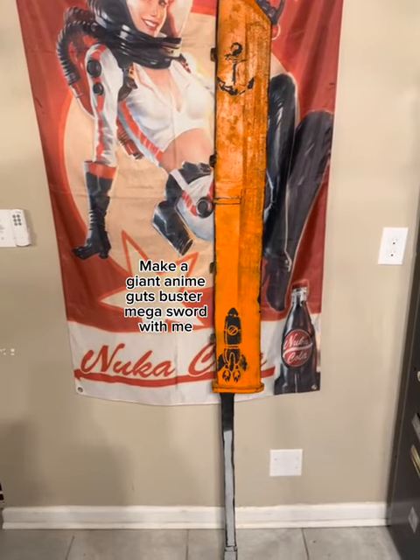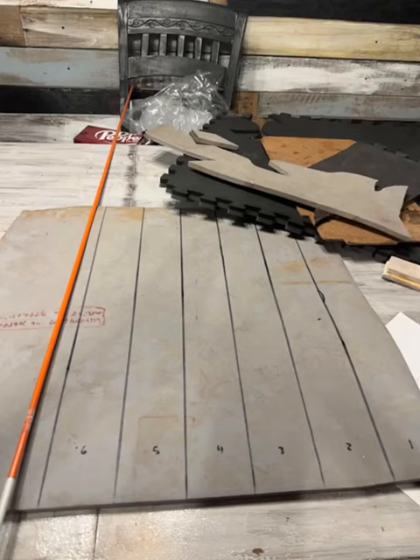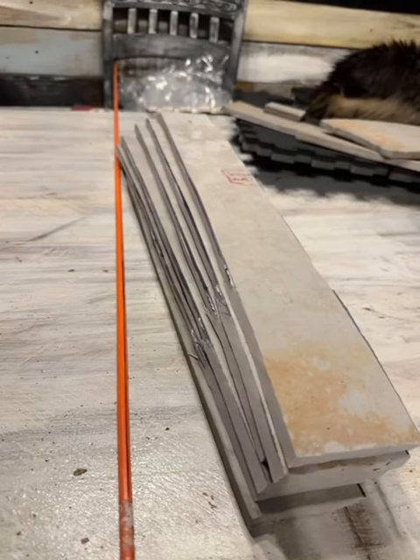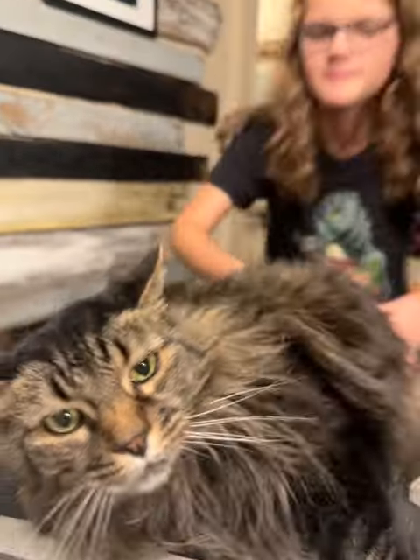I made a giant cloud sword for my son Archer for his birthday — he drew it up for me. I got the Home Depot fiberglass rod, I've got the EVA foam, and I got a cap to help craft.